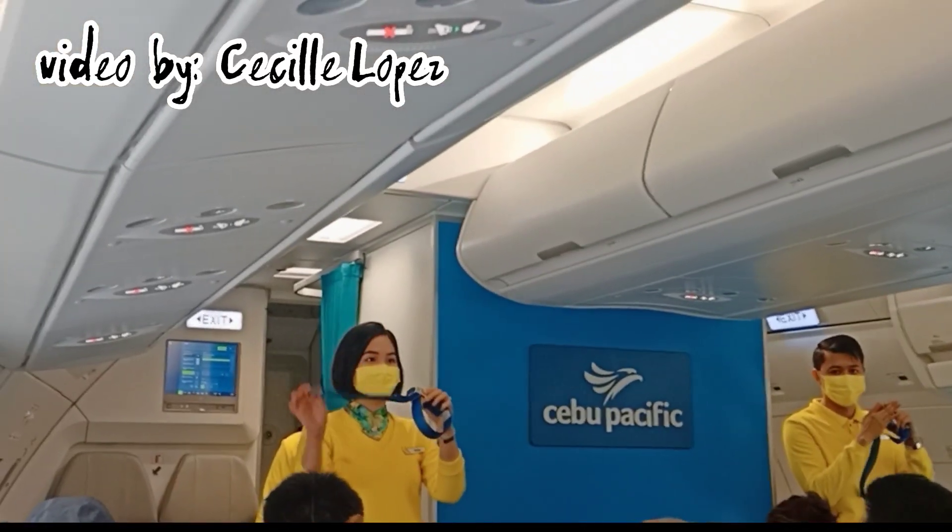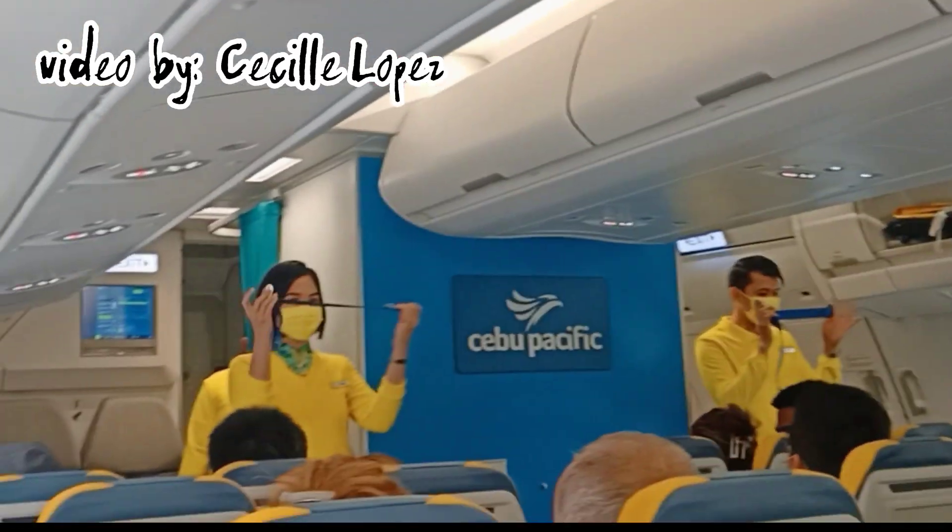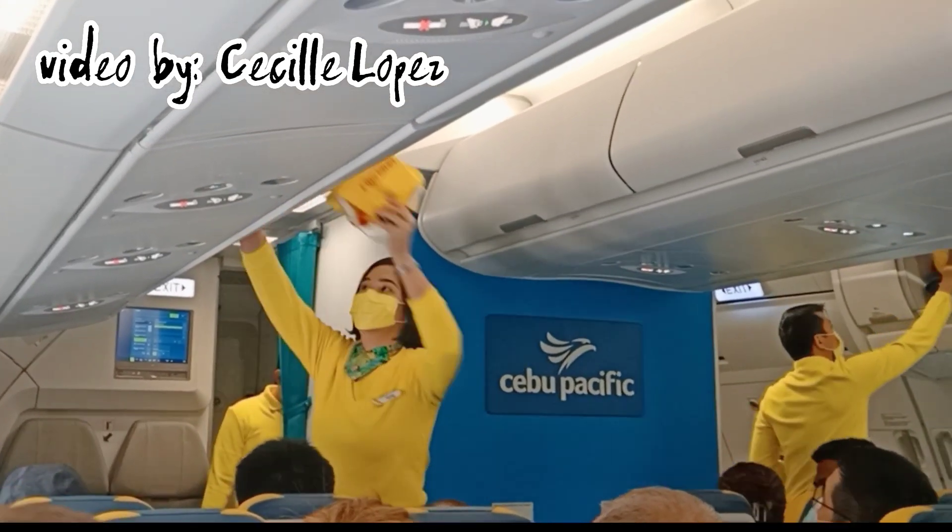Tighten seat belt by pulling loose end. To unfasten, lift top of buckle and pull free end to release.